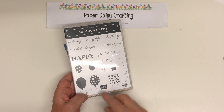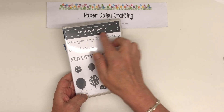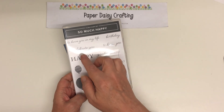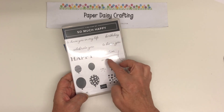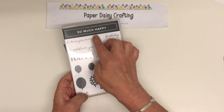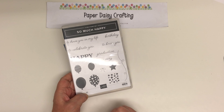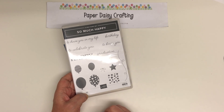So much happy! Really, really lovely set. Some really lovely greetings here: Happy Birthday, Happy to Know You, Happy to Celebrate You, Happy to Have You in My Life, Happy Graduation. Or you can have So Very Happy to Have You in My Life, So Very Happy to Know You. Lots of greetings there that would be very useful.